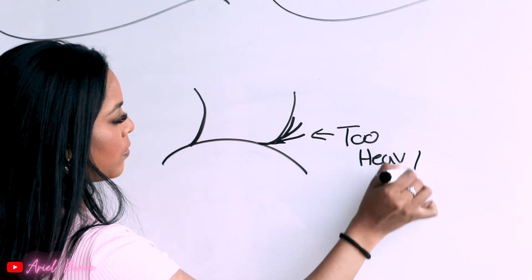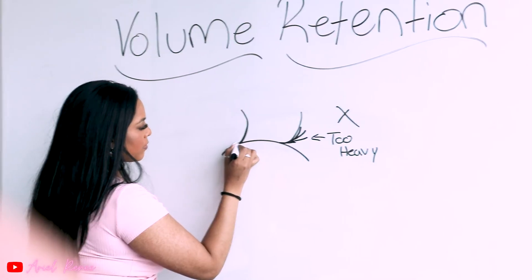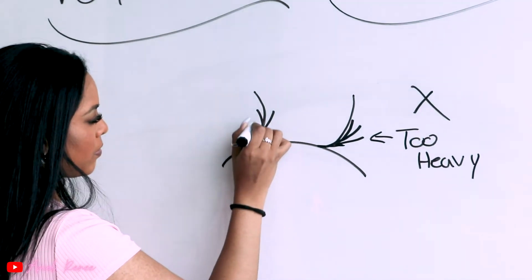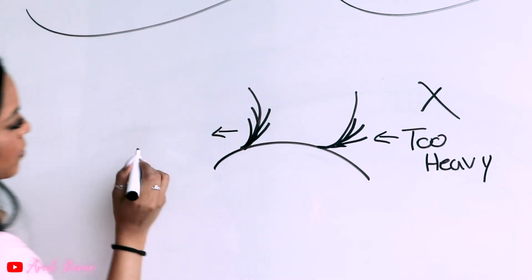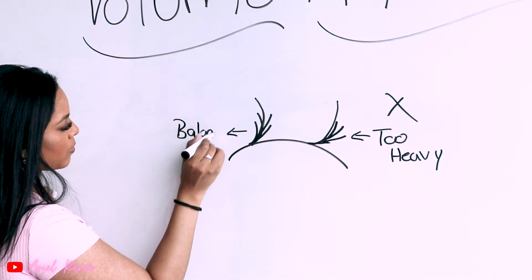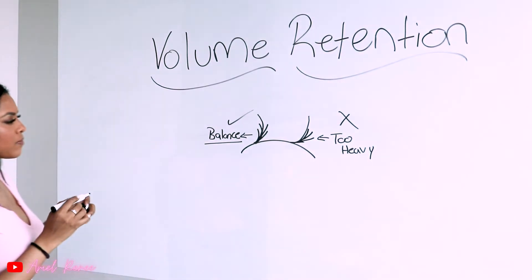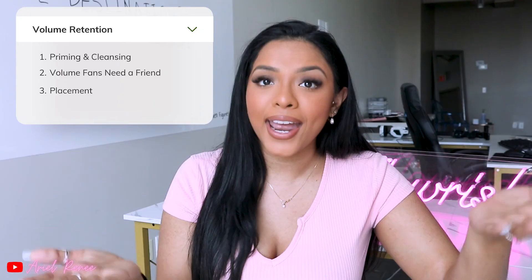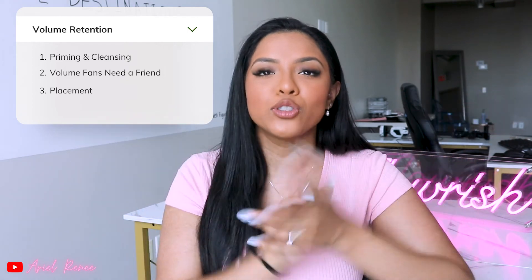If you're placing your lashes in the wrong direction, or placing them at the wrong area of the natural lash — like if it's too close to the left or too much on the right — then you're weighing down the natural lash in a way that it's not supposed to be weighed down. The natural lash can easily break because there's too much weight on one side, or when you brush it, it can pop off because it's not balanced. To keep your natural lashes healthy, you need to make sure you are balancing the weight of these fans on the natural lashes for them to keep high retention and stay super healthy.